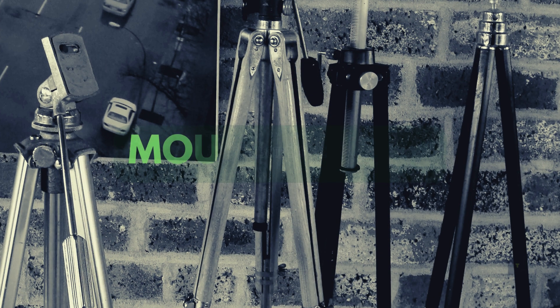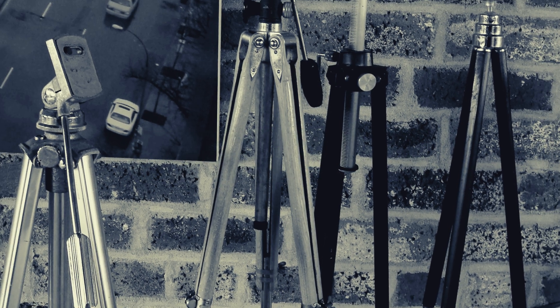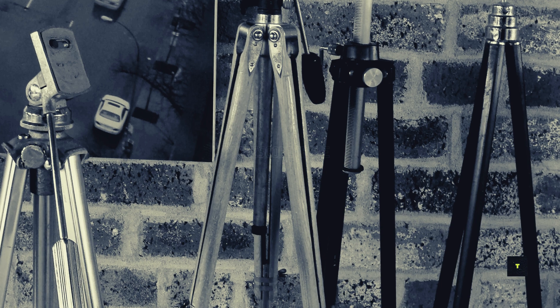Don't forget the mount. A stable equatorial mount is crucial for long-exposure shots, keeping your telescope steady as the Earth rotates.